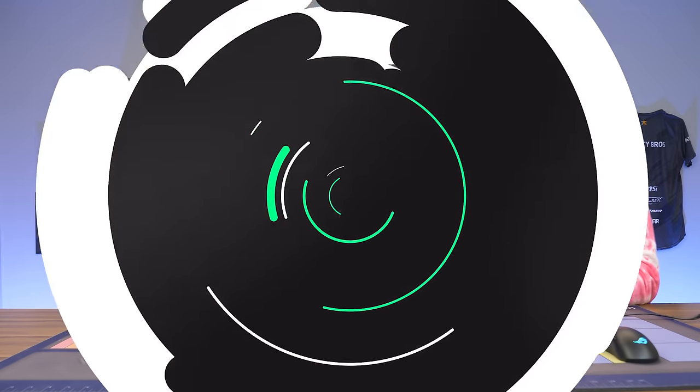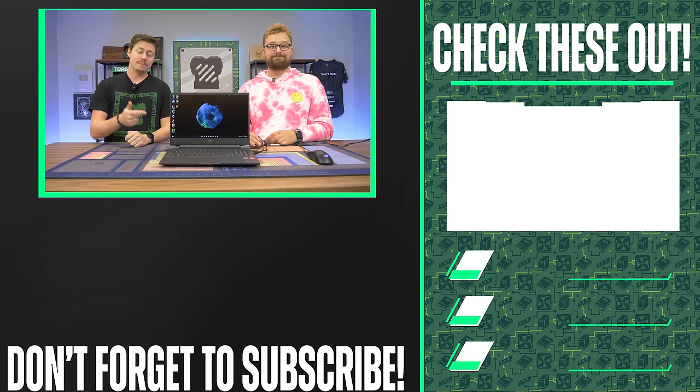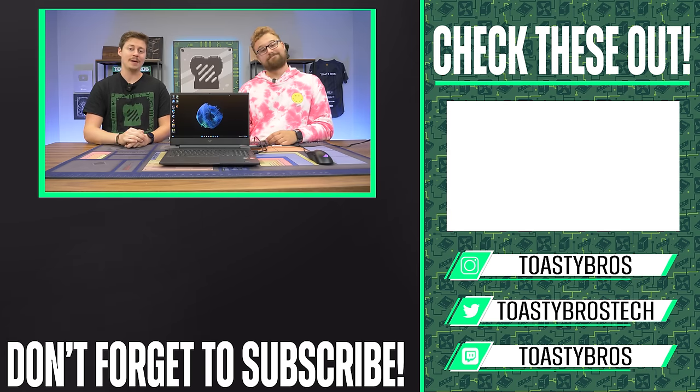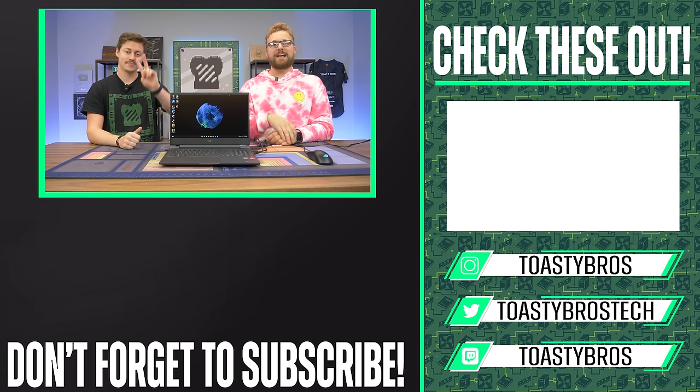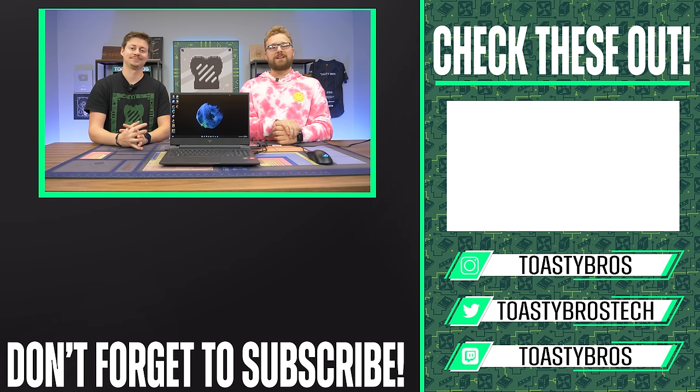As always, let us know if there are any other laptops you want us to look at or any content ideas down below. We hope you guys enjoyed today's video — check out our other two YouTube channels and our Twitch at twitch.tv/toastybros, and don't forget to like, comment, and subscribe. If you want to pick up this laptop or a gaming PC, check out PC Bros Tech — we sell gaming laptops, gaming PCs, and full setups in person. Use code toastybros2 at checkout to save 2% on your next purchase.